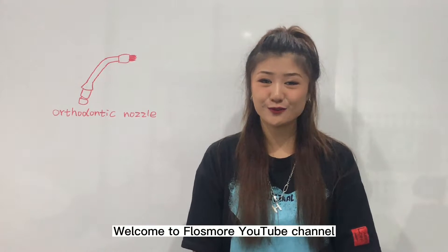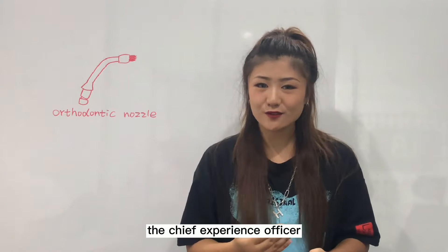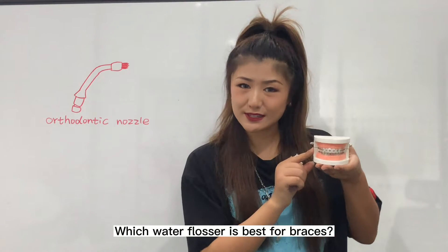Hey guys, welcome to Flussmo YouTube channel. This is Stephanie, the Chief Experience Officer. Today our topic is which water flosser is best for braces?